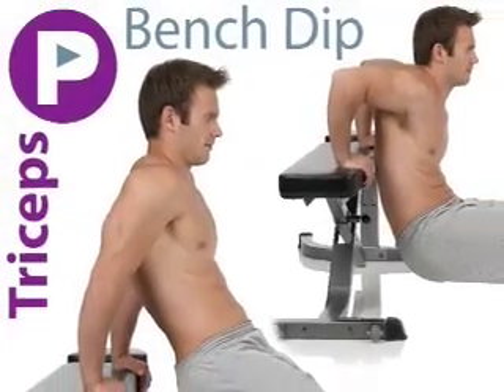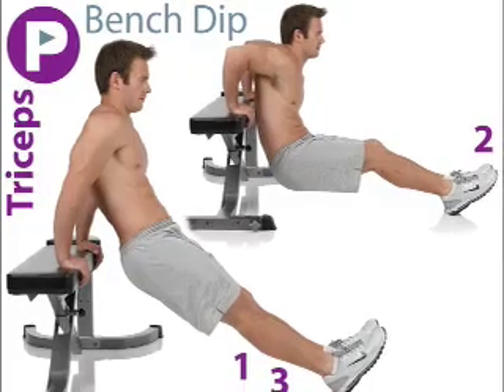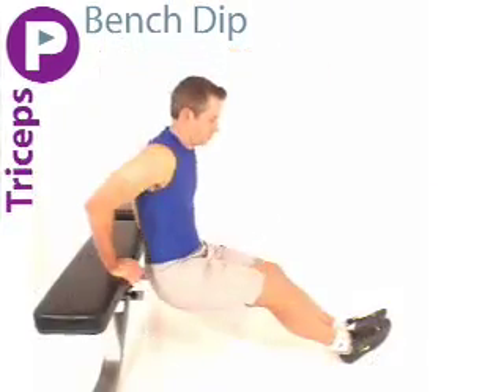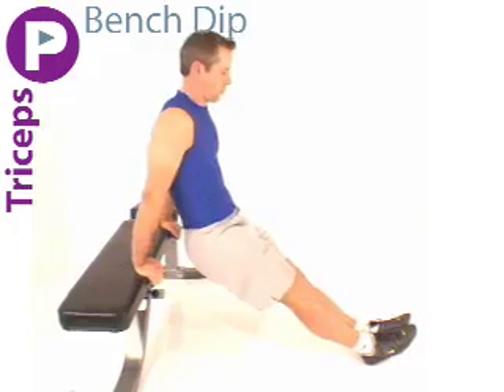Now we have a bench dip. Facing away from the bench, put your palms on the bench and heels on the floor with your legs and arms straight. Now bend at the elbows, dropping the body toward the floor. Return to start position.